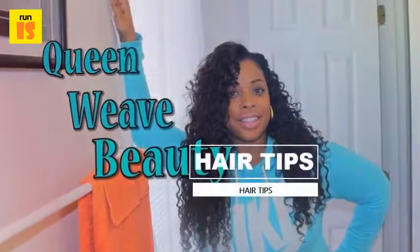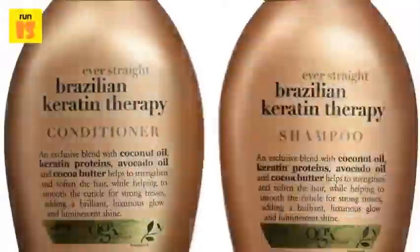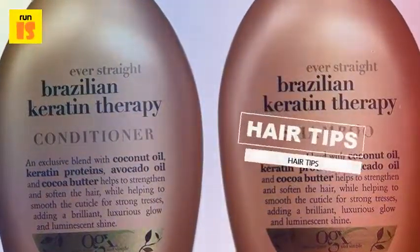Four: apply conditioner. Apply a hydrating conditioner and leave it on the hair for 15 minutes. Rinse the hair thoroughly so no conditioner residue remains.